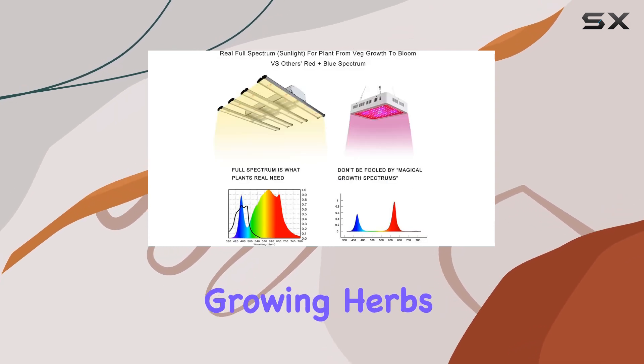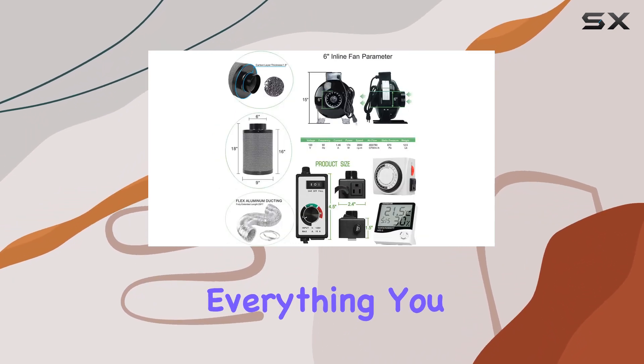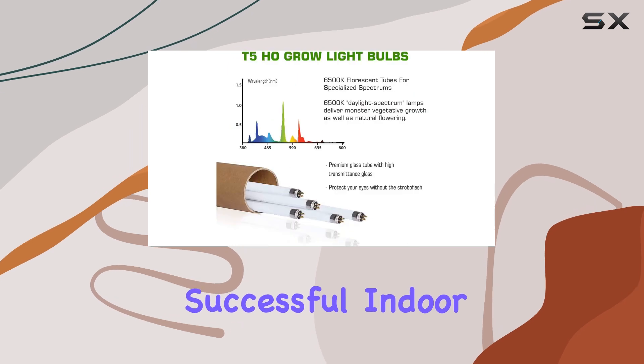Whether you're growing herbs, vegetables, or flowers, this complete grow tent kit provides everything you need to achieve successful indoor cultivation.